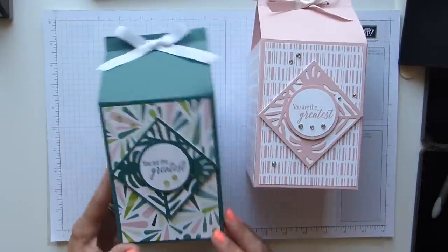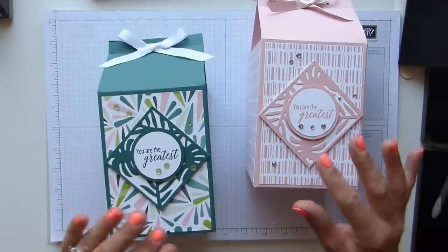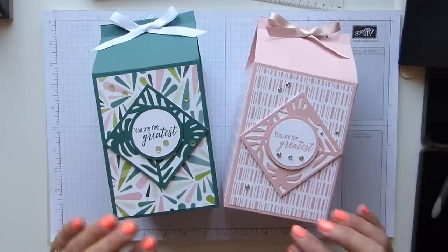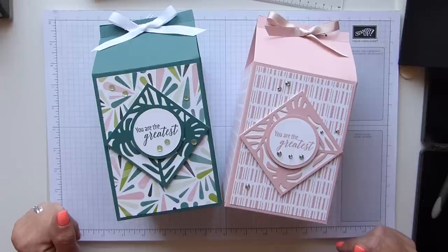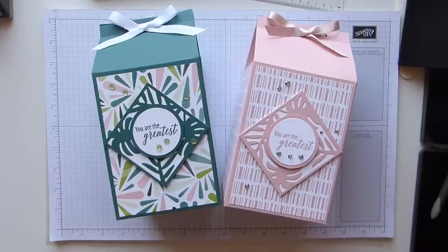I know I forgot to put the candle in this one again — I'm hopeless — but it does fit, I promise. There are my huge boxes, I hope you've enjoyed them. Thank you for being patient and hearing me whinge. I'm off to go and order some granny green apple cardstock — have a great day, see you soon, bye!